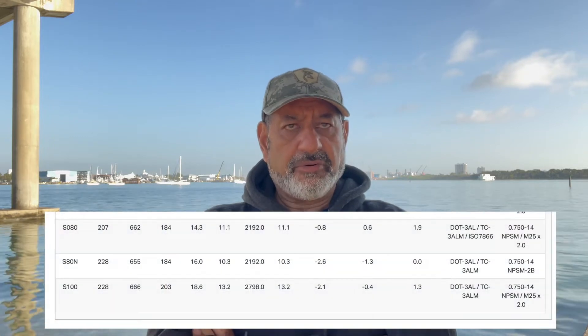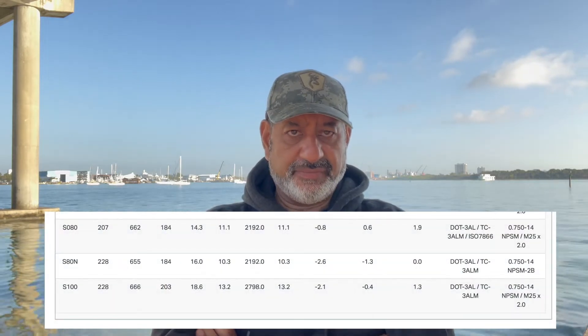At the end of the dive with about 500 psi, that steel tank is about 8.5 pounds negative — still negative. An aluminum alloy 80 cubic foot tank has three relevant states of buoyancy: when full, it is approximately 1.5 pounds negative; at half tank, around 1500 psi, it gives about 1.5 pounds of positive buoyancy; and when nearly empty at 500 psi, it gives around 4 pounds of positive buoyancy — pulling you up. So if you started neutral, at the end of the dive you're floating away by an extra 4 pounds.